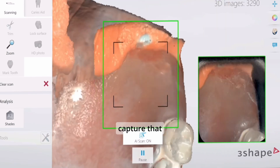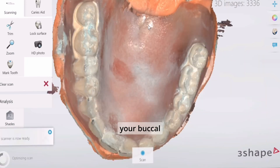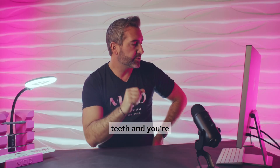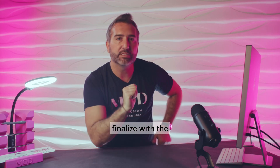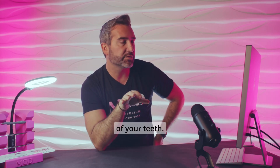Once you capture that, you're going to go ahead and get your buccal flange and your teeth, and you're going to combine all that information and finalize with the occlusal surfaces of your teeth.